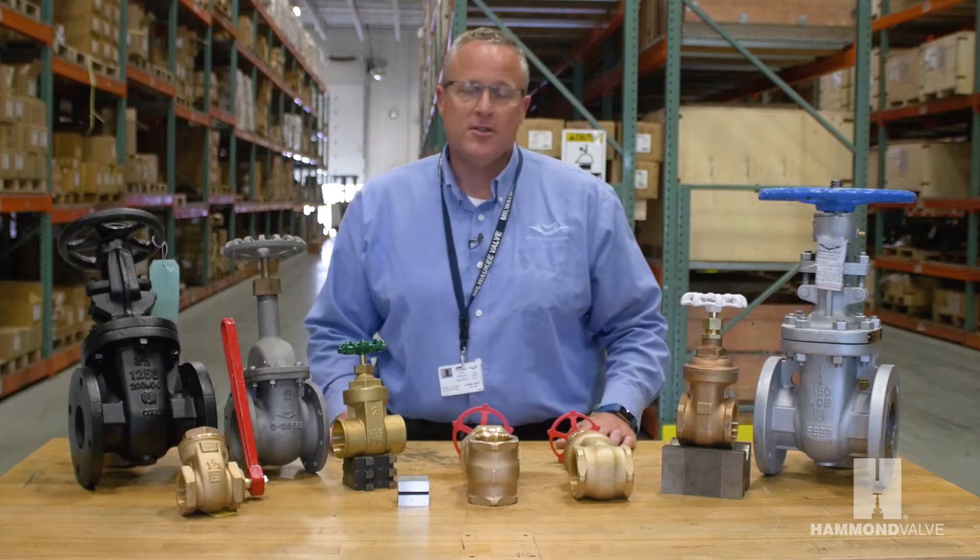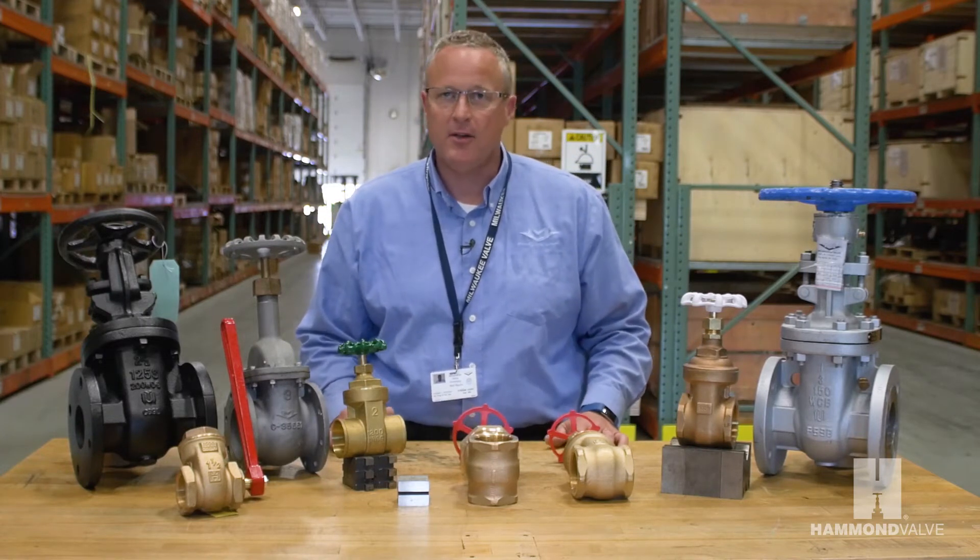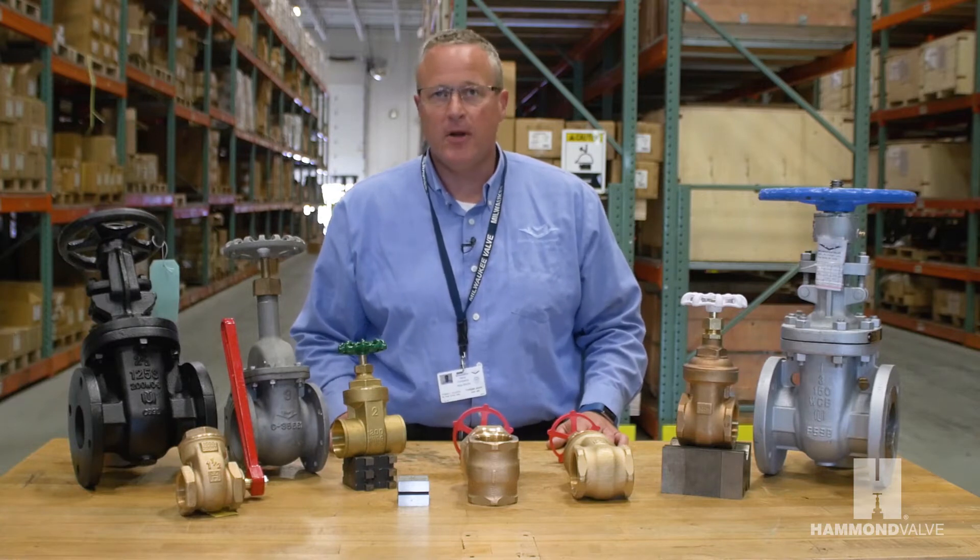Hello, I'm Bob with Hammond Valve and today we're going to talk about gate valves. Gate valves have been around for many years. In fact, the Dutch used them to control flow in their canals dating back to around 1200. The modern gate valve has been around and in use since the mid-19th century.